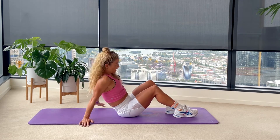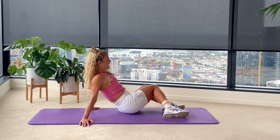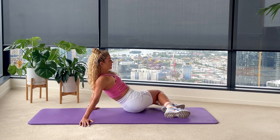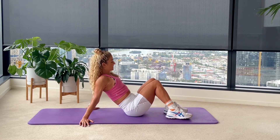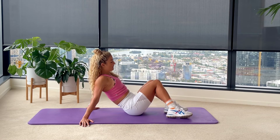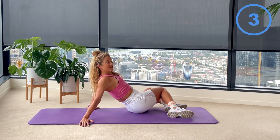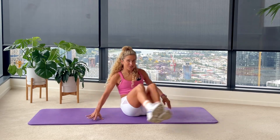From here, before we go to the other side, just coming into a slightly reclined seated position with your knees bent. Just rock your knees from side to side with your palms flat — a little bit of rotation through that lower back and through your hips. Knees just softly bent for five, four, three, two, and one.